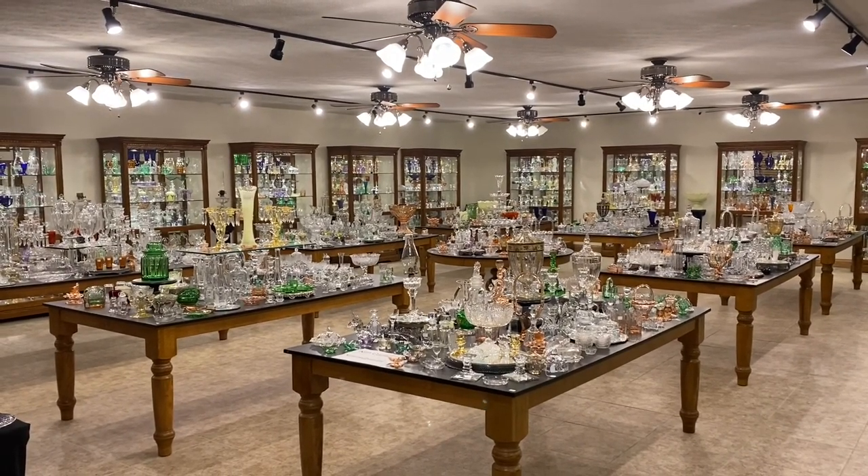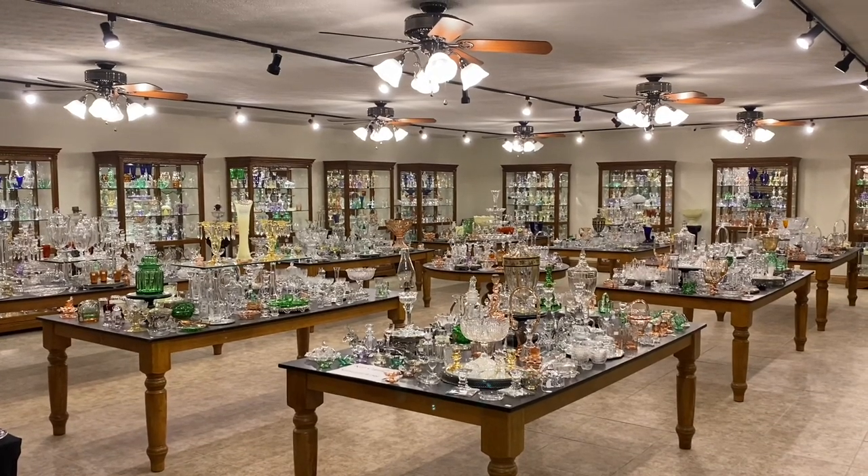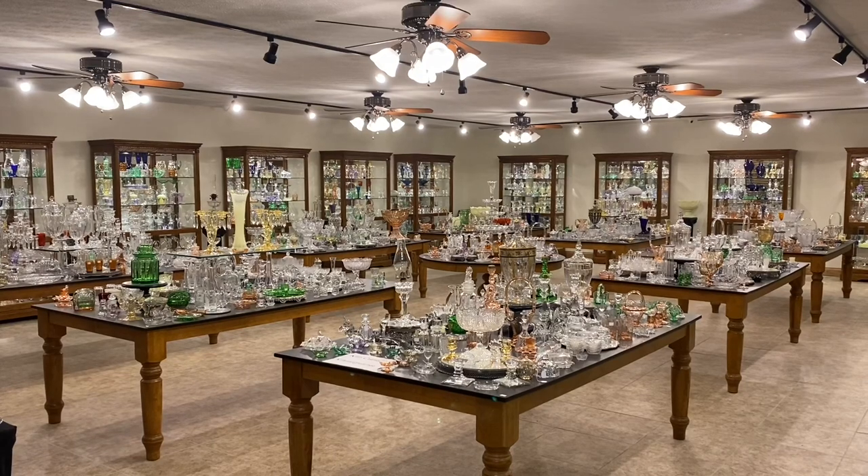Good morning. My name is Kim Carlisle. We have a shop full of Heise glassware. We are open at this time by appointment only. You might get a pencil and paper handy — I'm going to show you our email address here in just a minute.